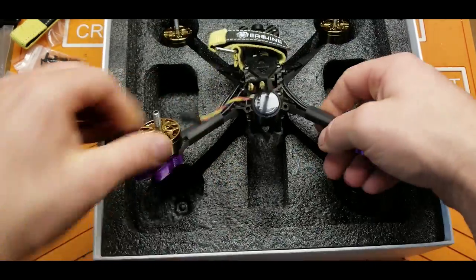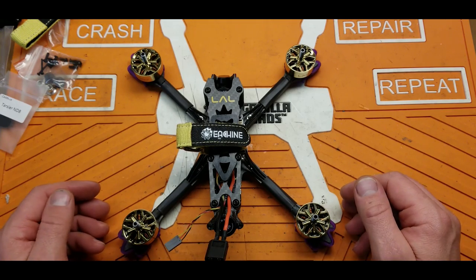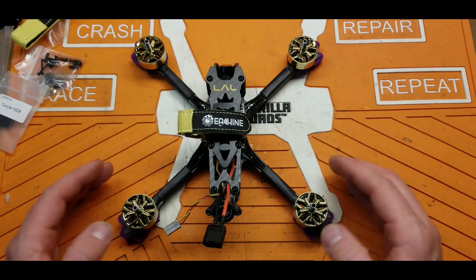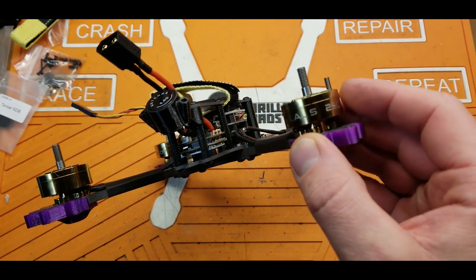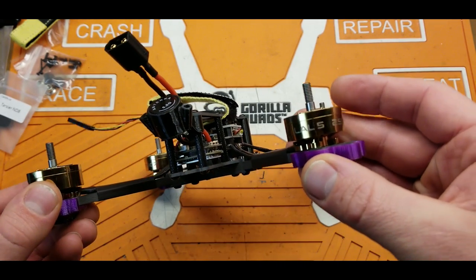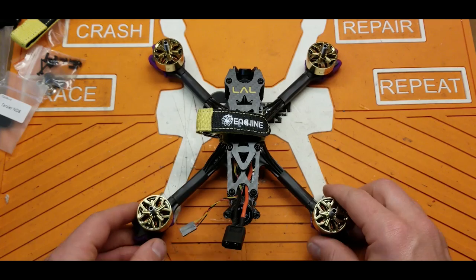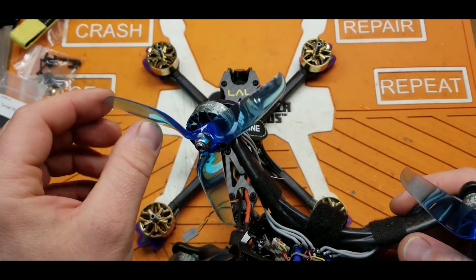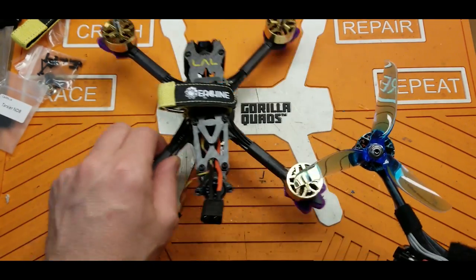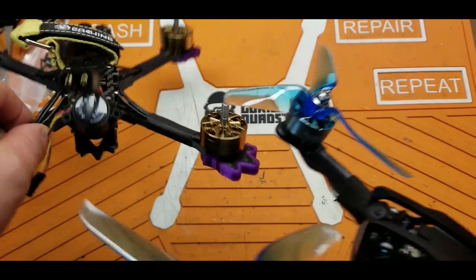Let's get this guy out of the box — it is packed in there super tight. And there it is, this is the Isheen LAL 5. Right off the bat, it is very different looking. The motors are freaking enormous on this thing. They are 2507s — very big motors. They don't have the KV rating lasered onto them, but they should be 1850 KV. So this is right in that sweet spot, 6S range. They look an awful lot like the Racer Star Sick motors.